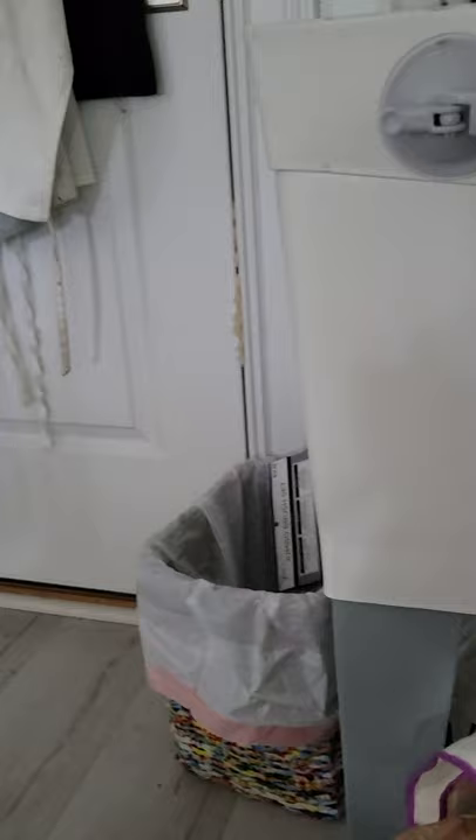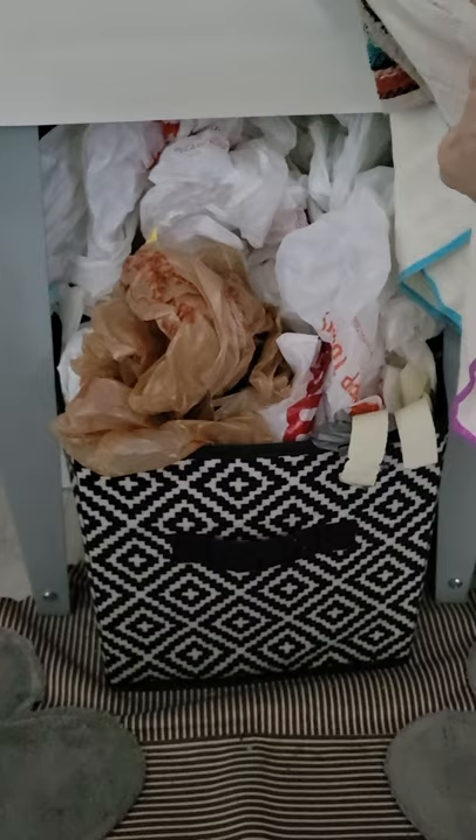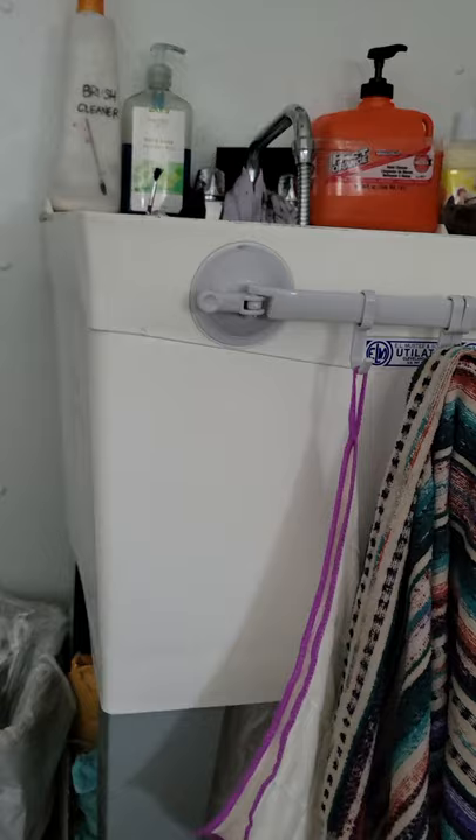Underneath my sink it's a bit of a mess, but I keep some plastic bags there for my garbage cans. I also created a small mat from an old broken apron and just laid it on the floor, so I have a mat underneath. That's been convenient.